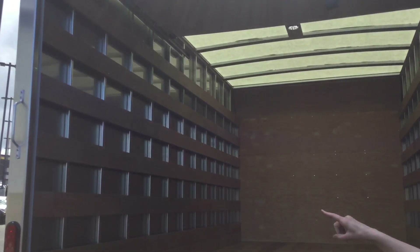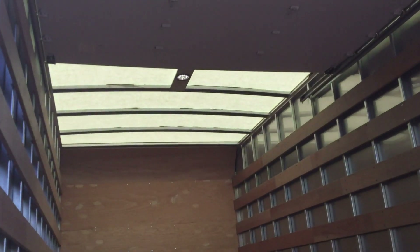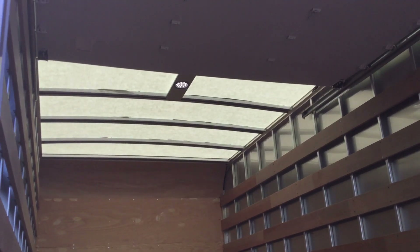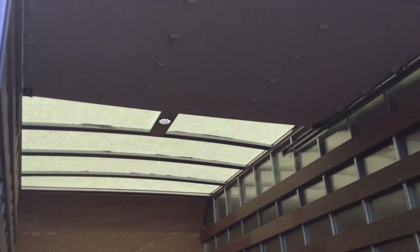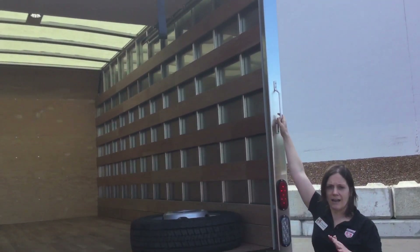On the roof itself you have a translucent roof so that when there is sunlight you're able to get natural light in, but even on darker days we have LED lighting in there to help you get in and out of the truck.